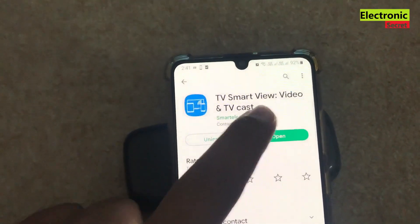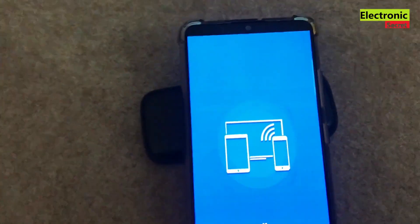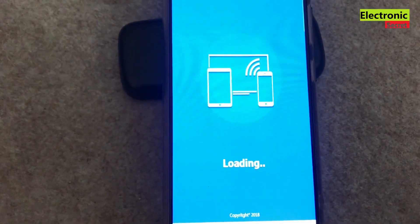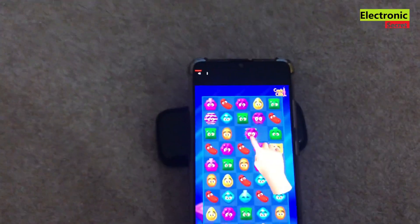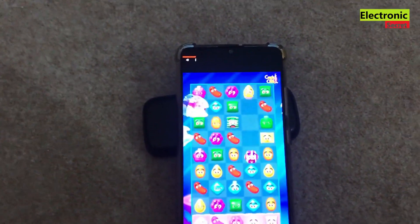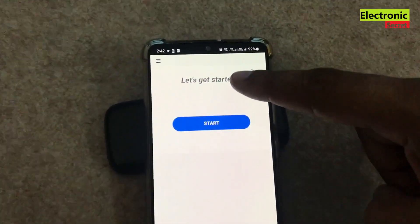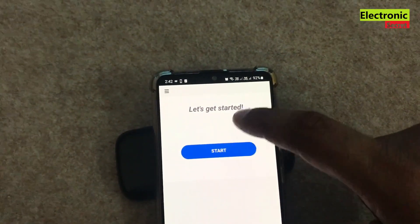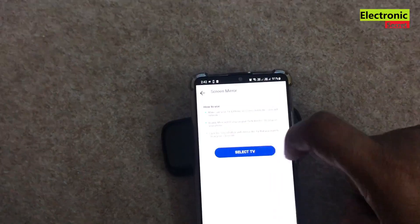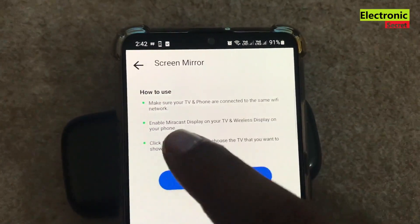Now open the installed app. It may show some ads — just ignore them. Click on Start. On the next screen there are some instructions: your phone and TV should be on the same Wi-Fi network.